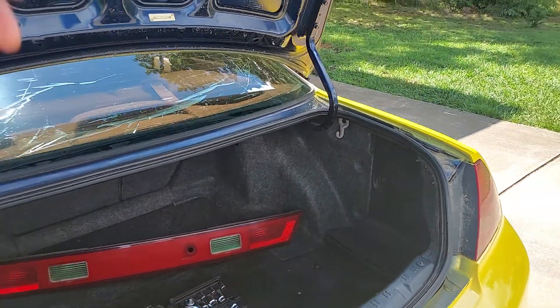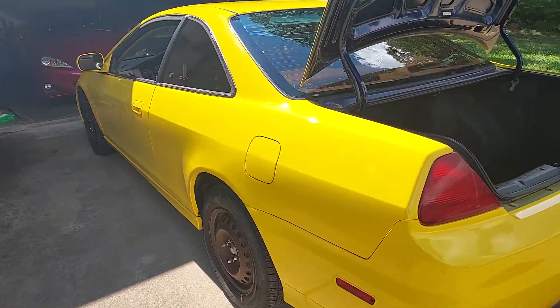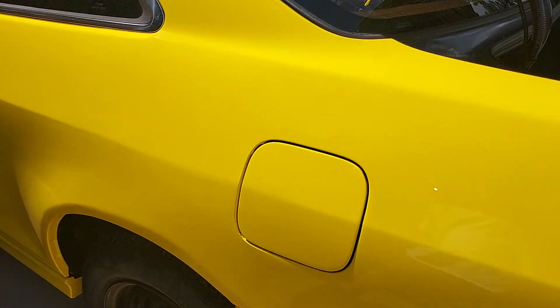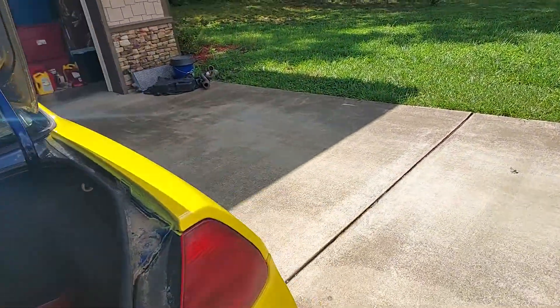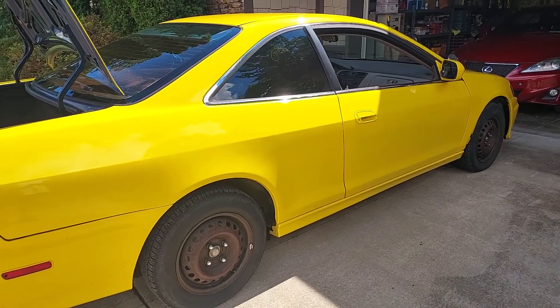My car is yellow now, by the way — I haven't even made a video on that yet. Just got it back from Mako. They kind of screwed up over here though, so I've got to take it back and have them fix it. I think I'm the only person who has a yellow '98 two-door Accord, so that's pretty special.